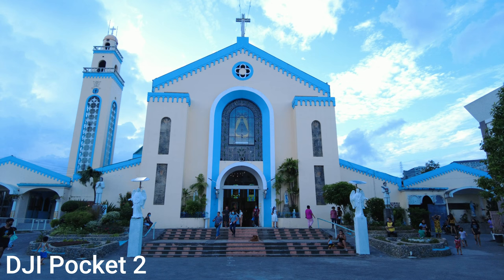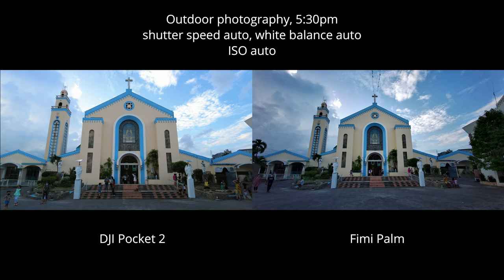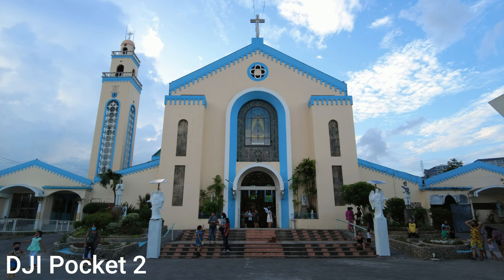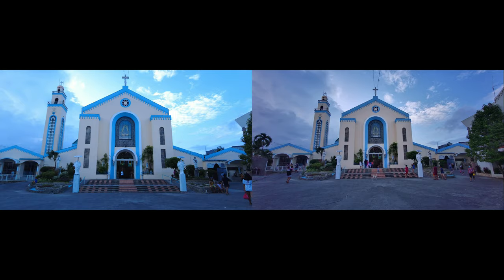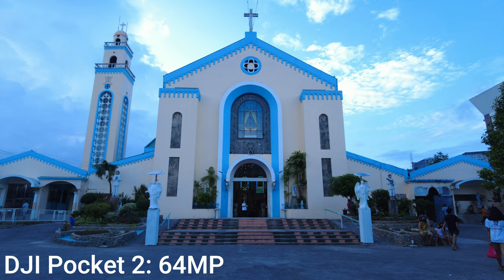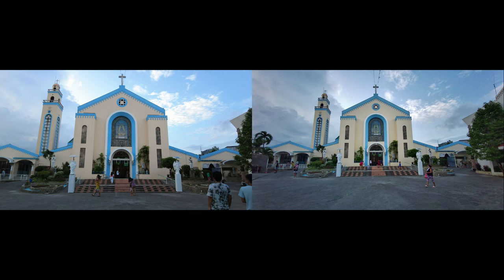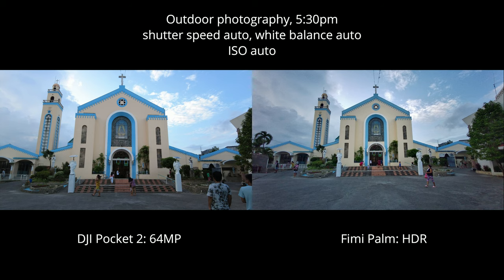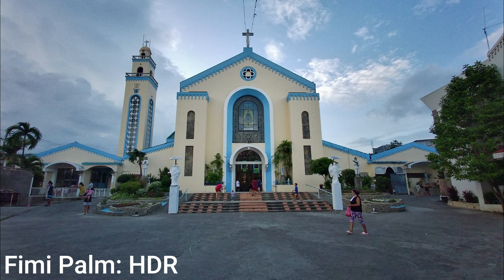Pocket 2's white balance may not be ideal here and it's slightly overexposed as the sky suggests. From a distance, side by side, Fimi Palm looks better, but zoomed in it actually has lower quality. With auto exposure, auto white balance, and ISO, Pocket 2's image improved. Comparing Pocket 2's 64MP mode versus Fimi Palm's HDR mode, Pocket 2's exposure isn't bad and it looks cooler compared to Fimi Palm's which looks warmer. In some shots they look almost the same, except Fimi Palm has a wider view, and both look warm due to auto white balance.